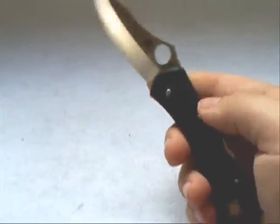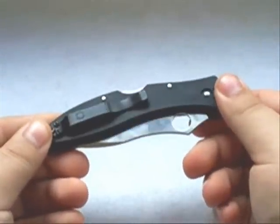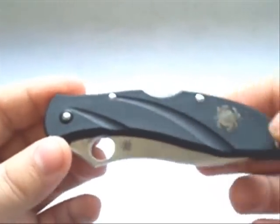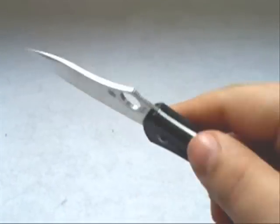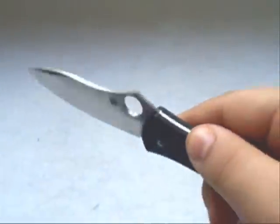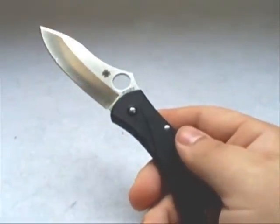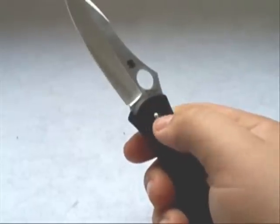One downside to this knife: the whole knife is riveted together — a riveted pivot pin and construction pins — meaning the blade tension is not adjustable. As it comes from the factory, there's no play at all — rock solid. However, with many years of use, if it gets loose, there's nothing you can do. That's one downside.